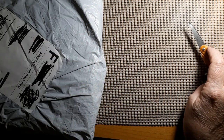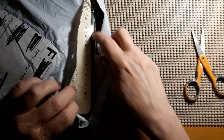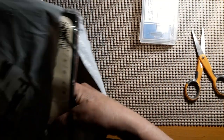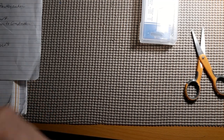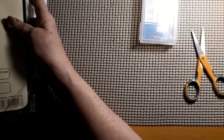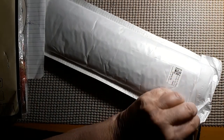Today we have another unboxing, which means another review. Let's see who this one is from. Let's see if I can get it all out of here. Looks like we have cross-stitch and a diamond painting, and some accessories. We'll get to the accessories in a minute and let's look at this diamond painting.